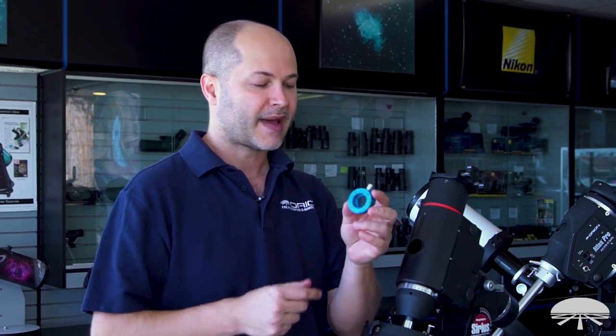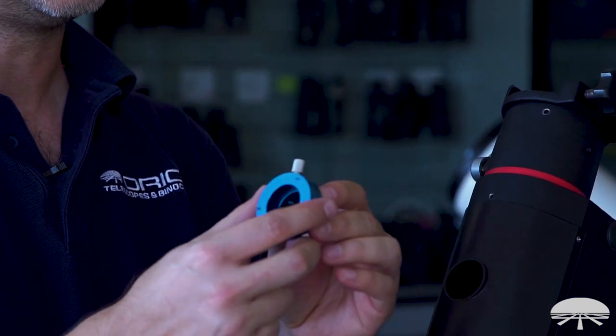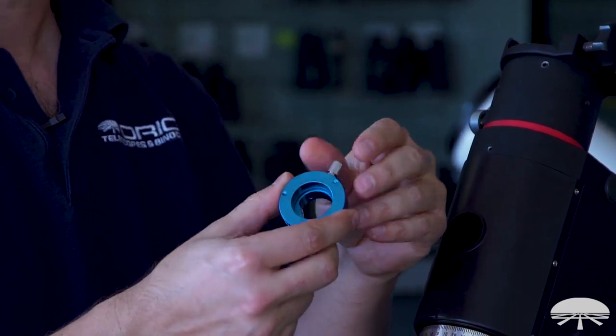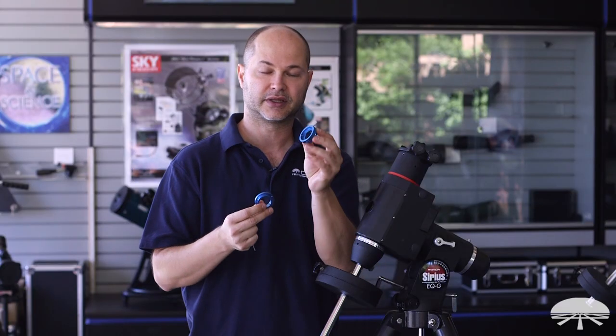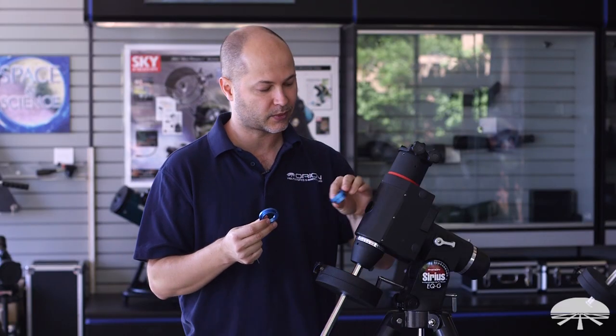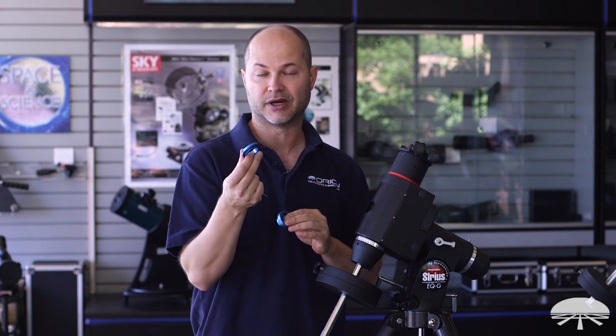So the first step is the mount adapter. This is going to come separately in the box, and it's actually two pieces. If you unscrew the little set screw here, you can pop it off and you've got two sections: the mount adapter, which is the part that attaches to the mount itself, and then the camera adapter, which is going to bolt onto the back of your camera.